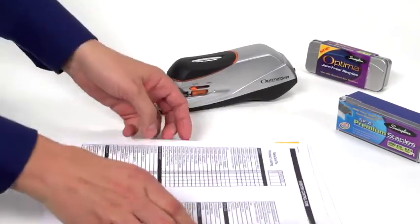It comes with a limited 2-year warranty. Buy the Swingline Optima Electric Grip Stapler today.